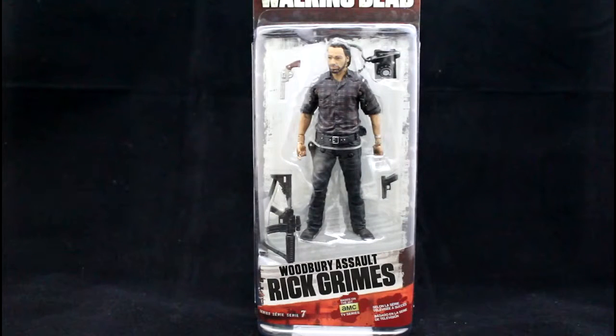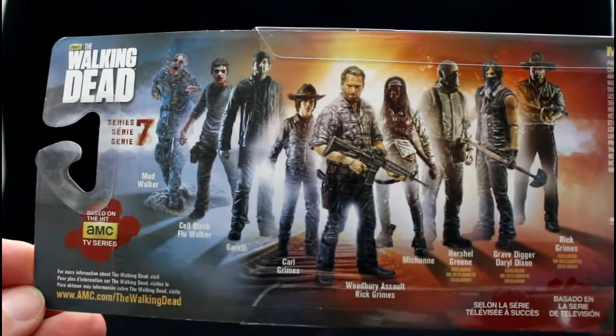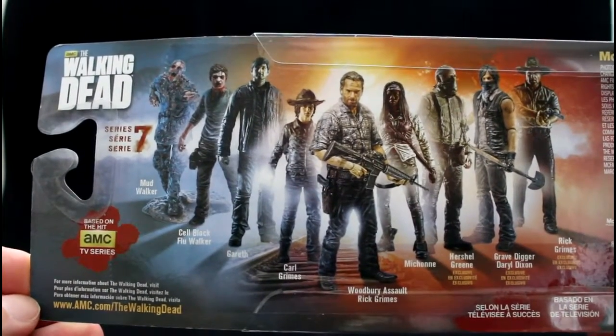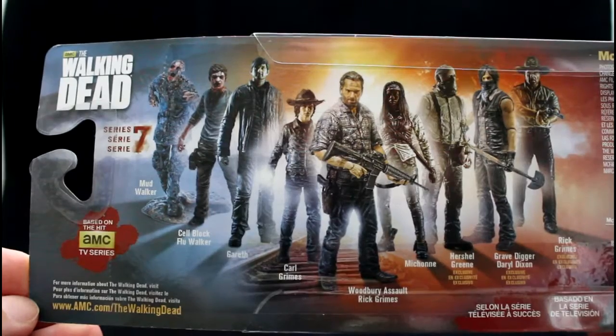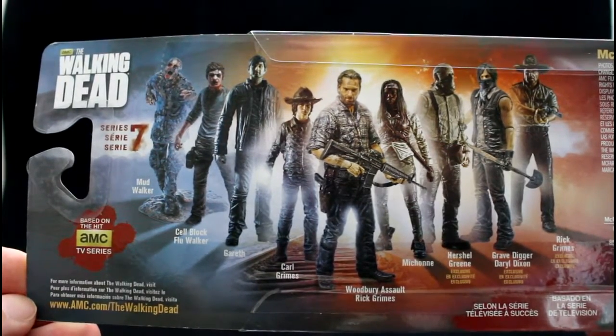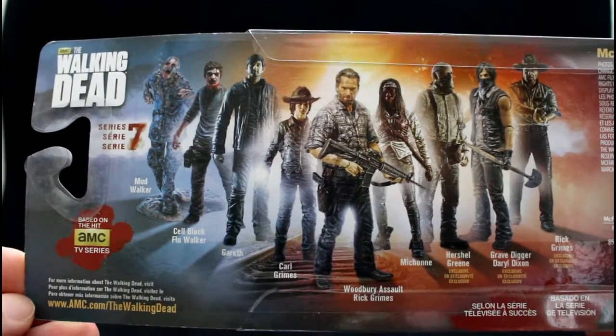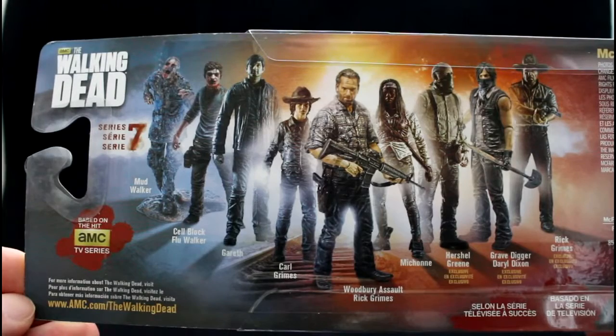Hi, I'm Grayson Steele and today we'll be reviewing Woodbury Assault Rick Grimes for McFarlane Toys. This is part of the series 7.5 figure releases. I reviewed Grave Digger Daryl Dixon, which I will leave a link to at the end of the video. There's also a Cellblock Flu Walker figure which I will review later on. So let's unbox and check it out.